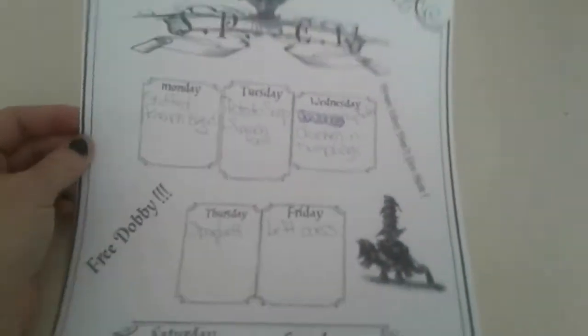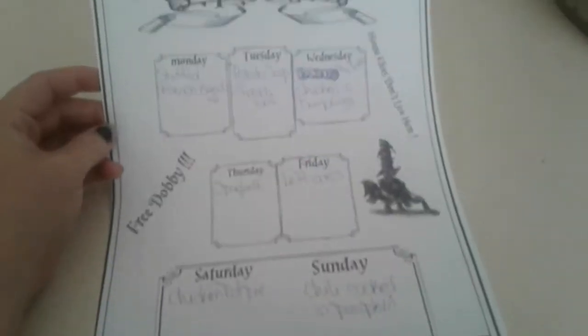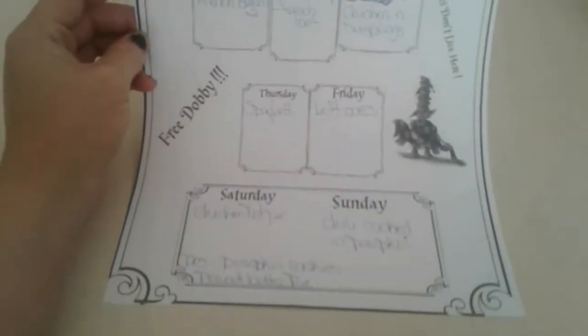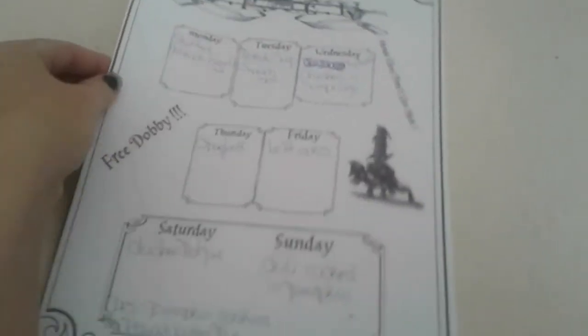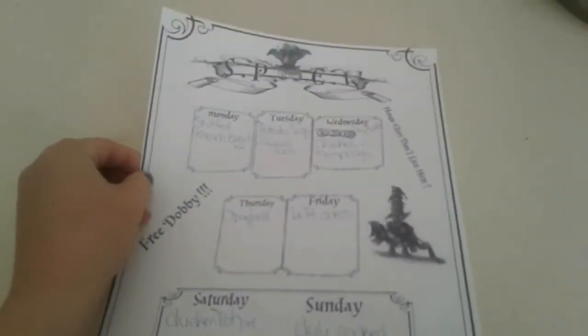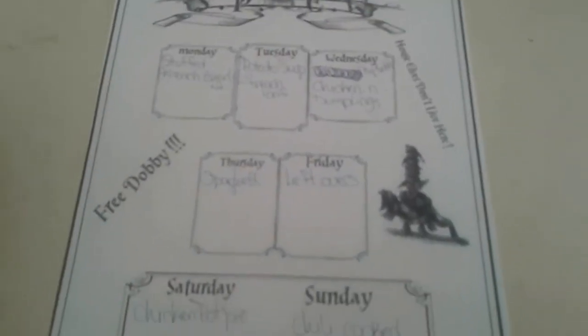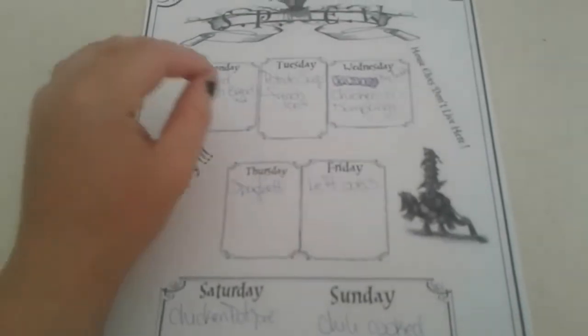It is time for meal planning Monday, and as you can see I have this super awesome Harry Potter printout. It's actually to plan your week but I'm using it to plan my week of food. I'm going to show you what I have decided to cook for the week and how I came about to do it.